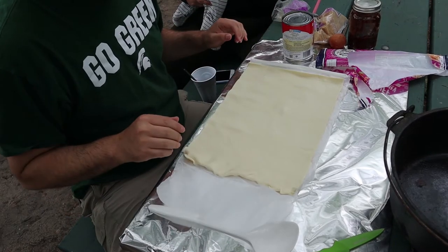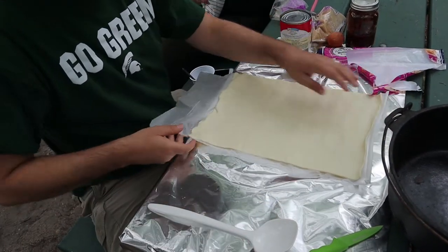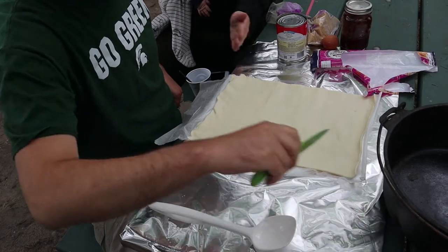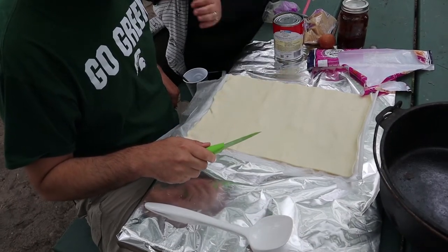Now turn it like one quarter. So the next thing you're going to do is take your knife and do diagonal lines about three inches in, about an inch apart, all the way up on both sides.